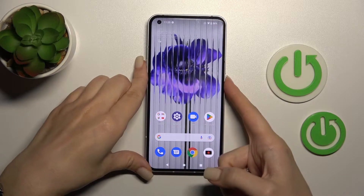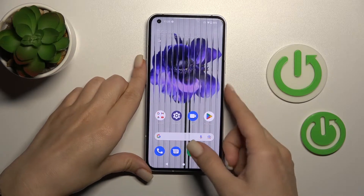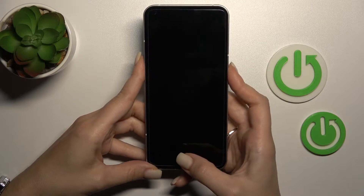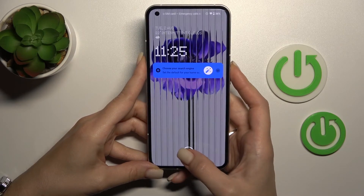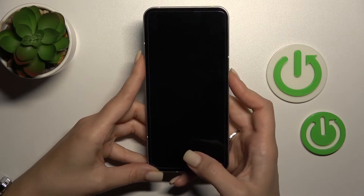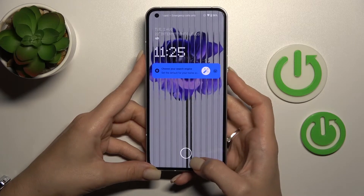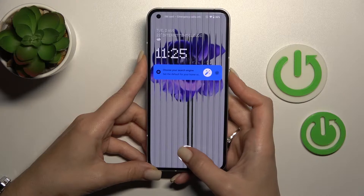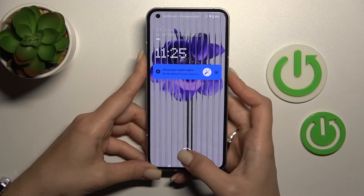One, two, three, four, five. As you can see, the fingerprint scanner works — it's so fast and correct. We can unlock the device in just less than half a second.